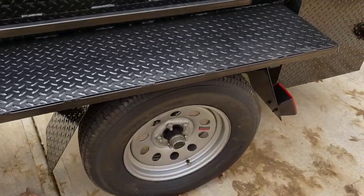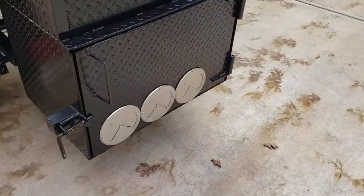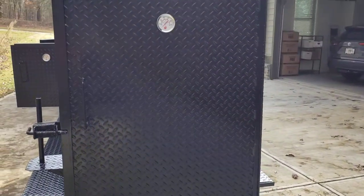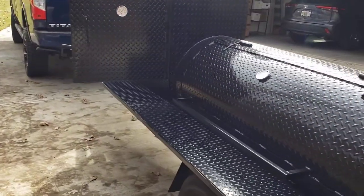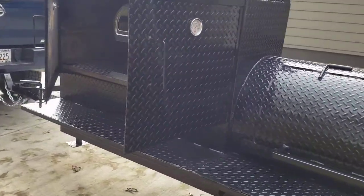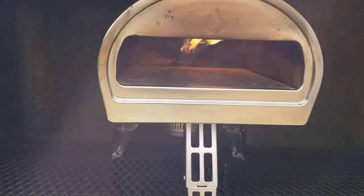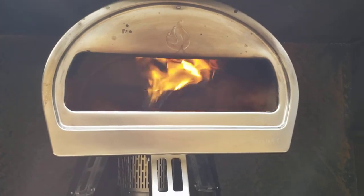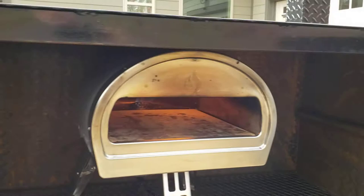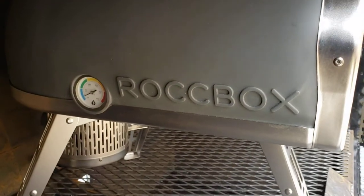Upgraded rims, you have your fire box, your rib box. But the main surprise in this one is the Rock Box. The pizza oven runs off propane, so it just instantly lights right up. There's a temperature gauge over there — we just lit this up.